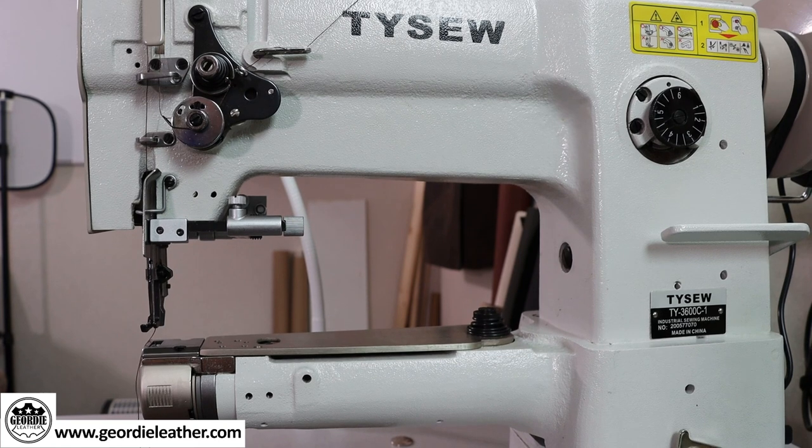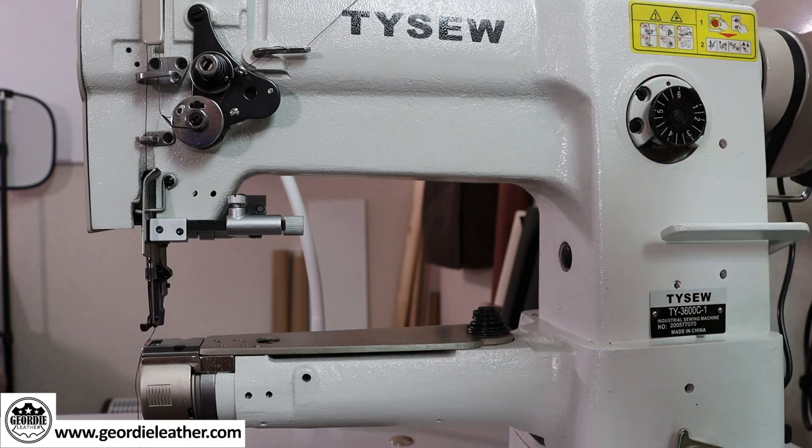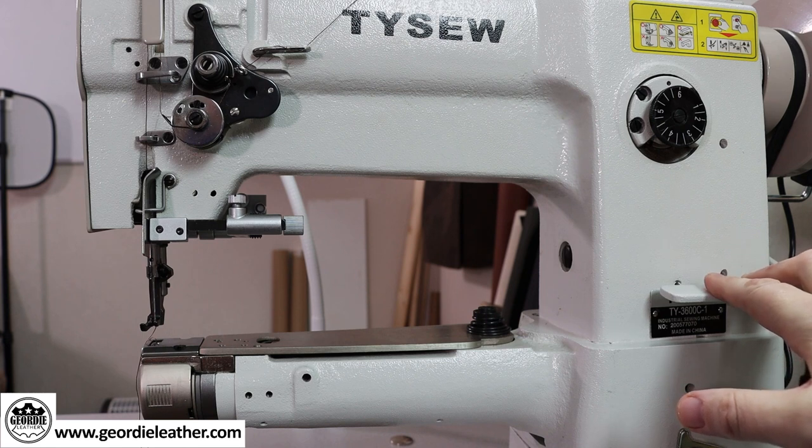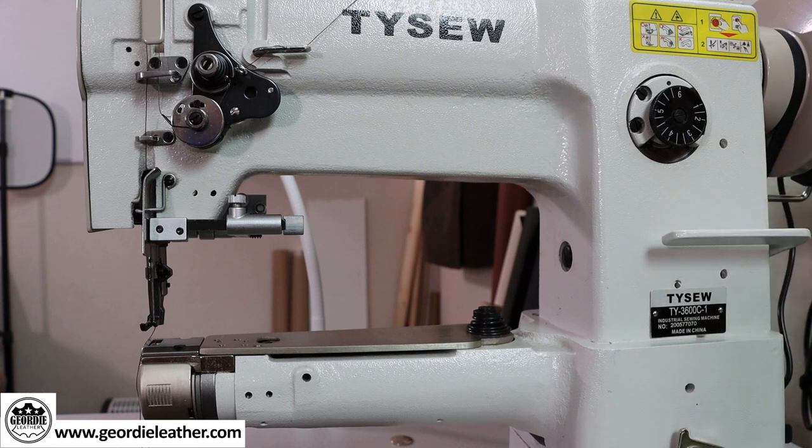The only thing left on this side of the machine is this little lever. Normally the machine stitches in a forward direction, but at the beginning and end of a stitch you do what's called back stitching, which reverses the direction of the stitch. We'll cover that in more detail when we do the actual stitching part of this tutorial. This little cap on the end of the machine covers the bobbin and the hook, which we'll go into more detail on in the bobbin threading section.